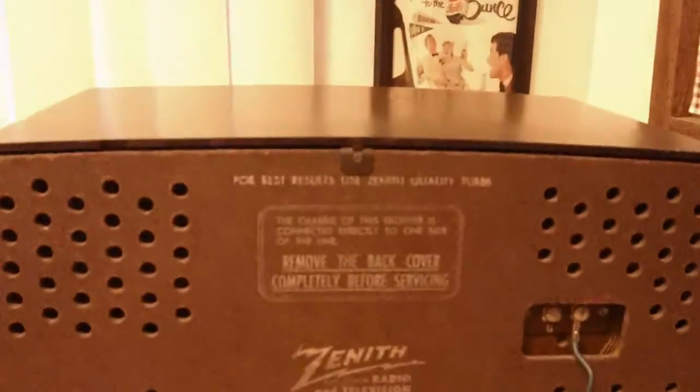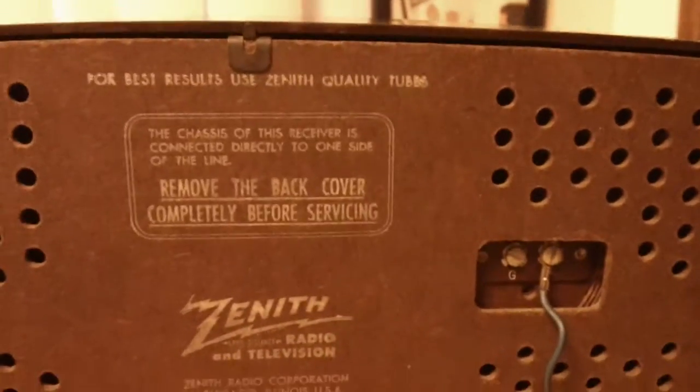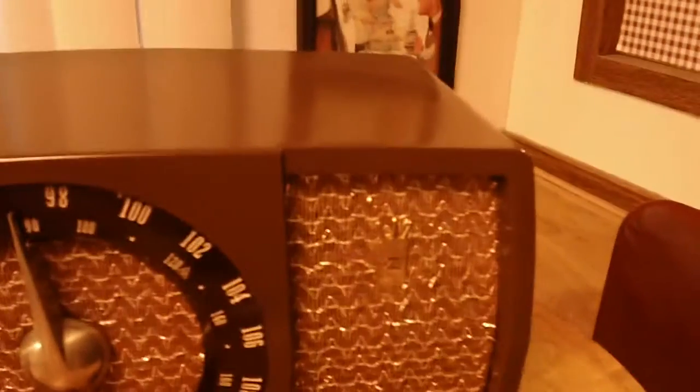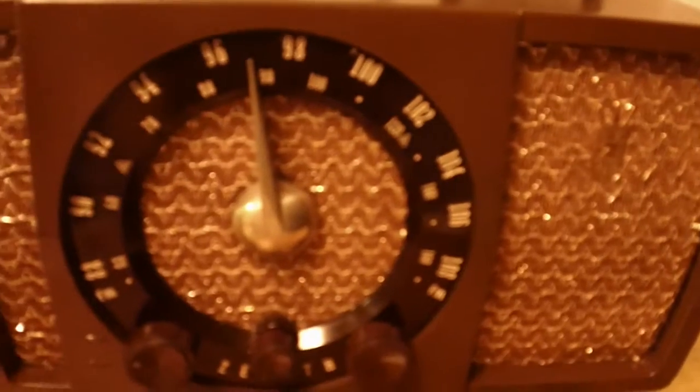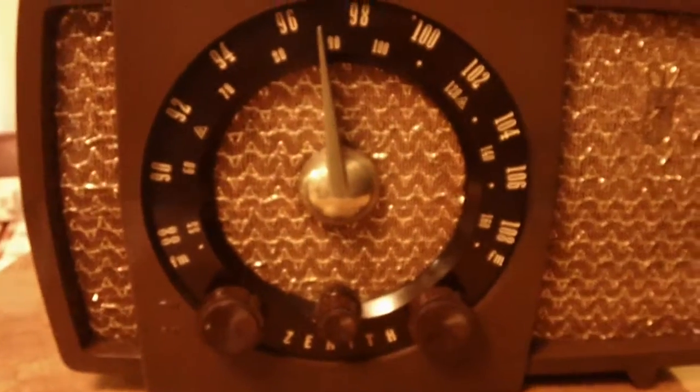You can see the Zenith badge. This one's got a fairly intact back also — something you don't see every day. It contains the loop antenna. Of course it uses the power cord for the FM antenna. The case is in fairly good shape. There's a repaired crack on the top — one of the first case repairs I did on one of these bakelites. It's not the greatest; might have to redo that someday. But it doesn't look too bad. Just an awesome looking radio, I think.